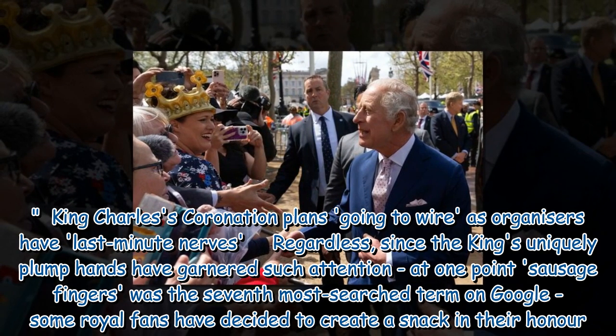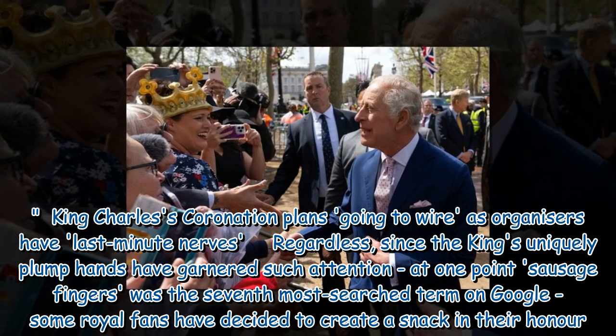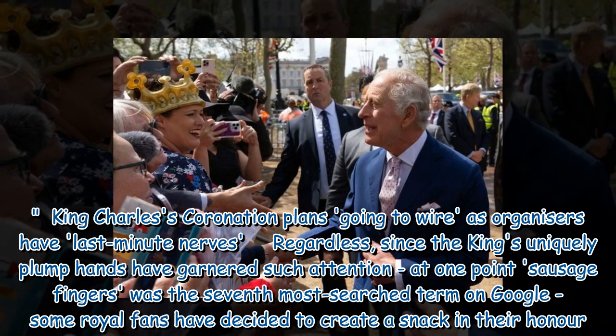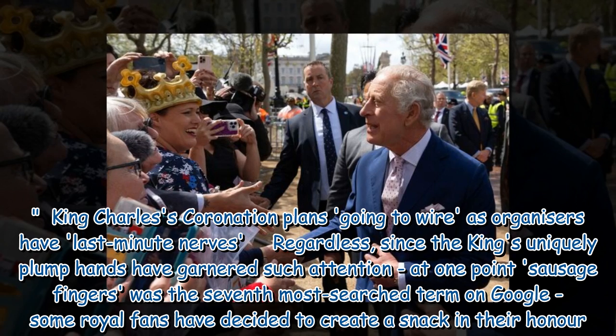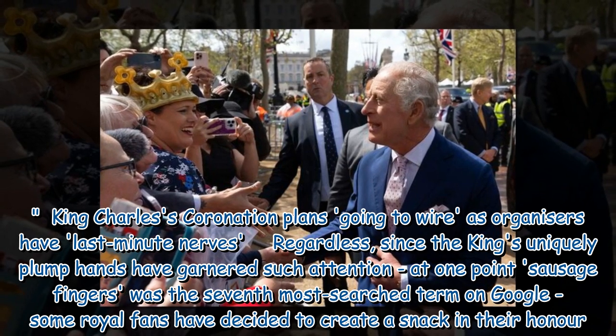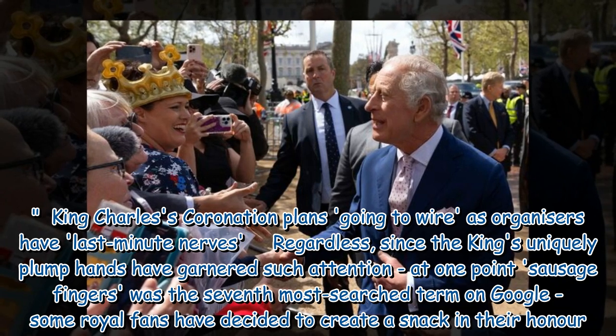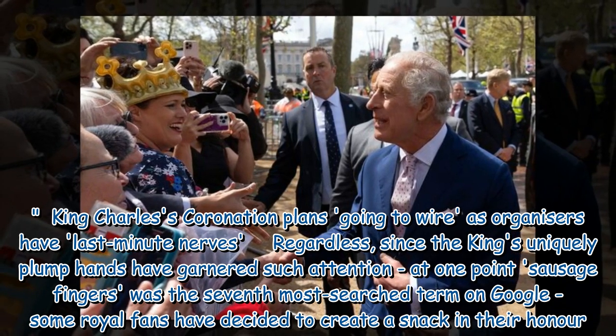King Charles' coronation plans are going to the wire as organizers have last-minute nerves. Regardless, since the king's uniquely plump hands have garnered such attention, at one point 'sausage fingers' was the seventh most searched term on Google, and some royal fans have decided to create a snack in their honor.